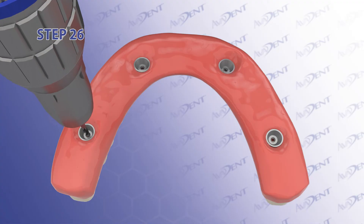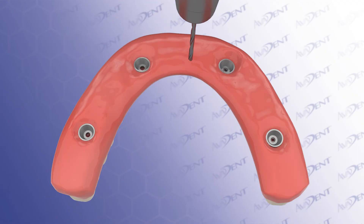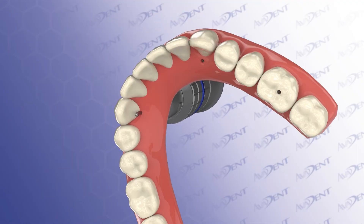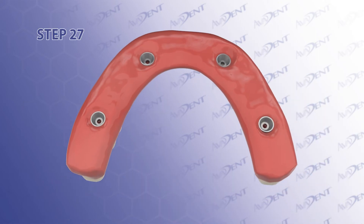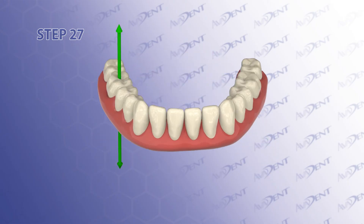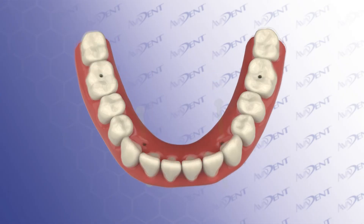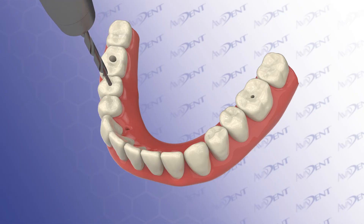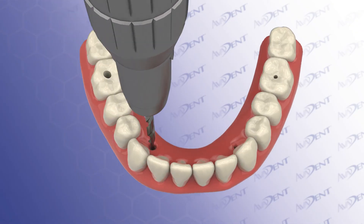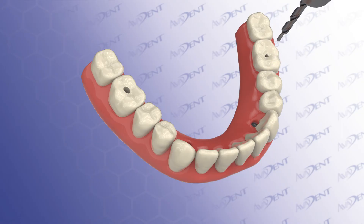Step 26. Create screw channels for the fixed prosthesis in 3 steps. The first step uses a pilot drill through the intaglio of the tie base. To minimize the generation of heat, use a pumping action to clear the drill flutes of debris. Step 27. This initial hole establishes the trajectory of the final screw channel. Be sure to drill in a straight line access to the tie base. Step 28. The second step of the screw channel creation uses a step drill to follow the pilot hole from the occlusal down to bottom out on the top of the tie base. Be sure not to redirect the angulation of the screw channel by using your pointer finger of your non-dominant hand positioned on the tie base to push the denture onto the rotating drill.